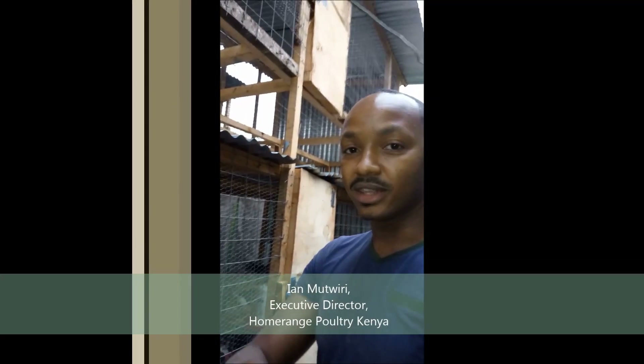Every single week this year, we're going to be putting up a video to teach you guys on very many things to do with poultry farming. The thing about poultry farming is that you have to make it a venture where the cost of doing business is low.